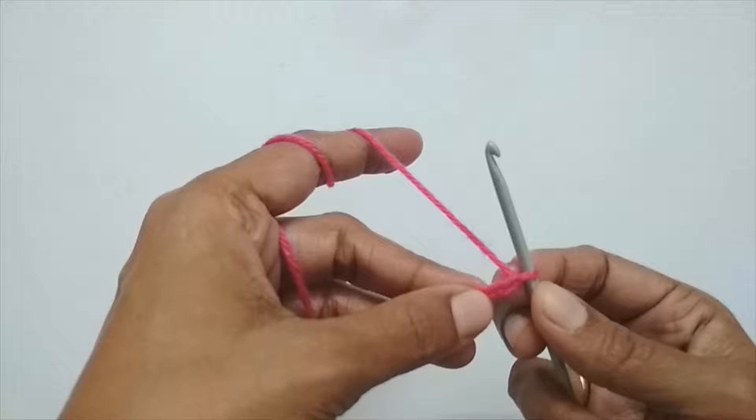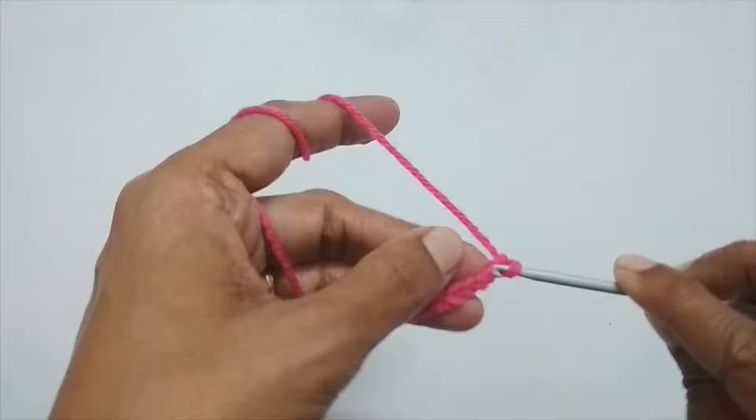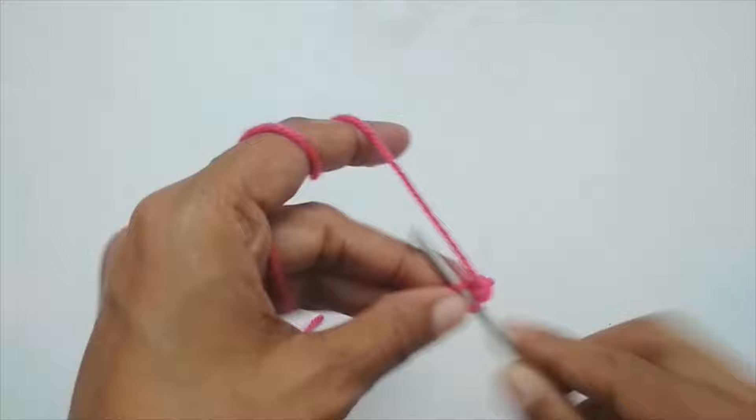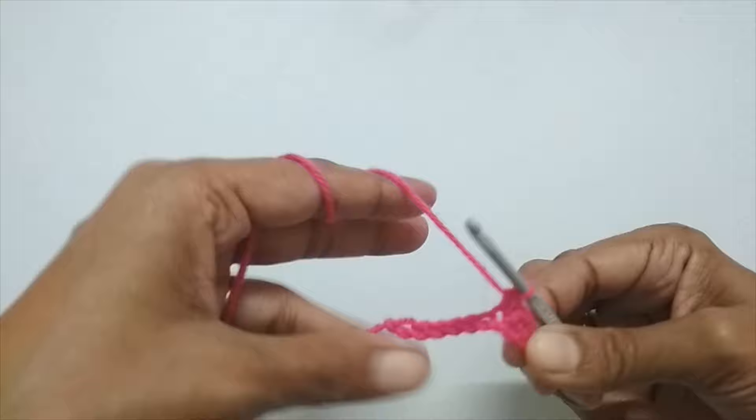Once you have your 10 chain stitches, skip the very first chain stitch and into the second stitch make a single crochet. Make single crochets in the next two stitches also — so that's a total of three single crochets in the first three stitches.